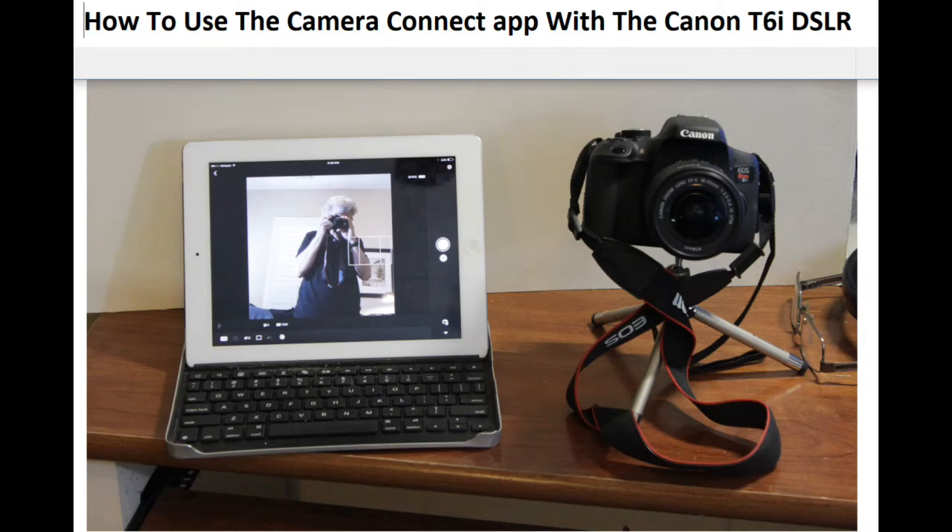How to use the Camera Connect app with the Canon T6i DSLR. The Canon Camera Connect app lets you remotely control the T6i DSLR camera with an iPad or a smartphone. You can remotely view through the camera, focus, and take snapshots. The app connects to the camera with Wi-Fi, and it also works with other Canon DSLRs that have Wi-Fi.